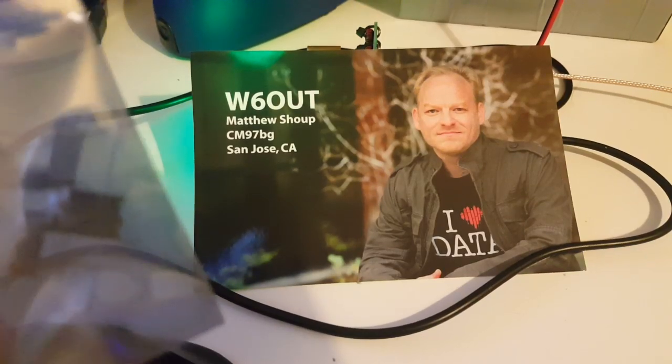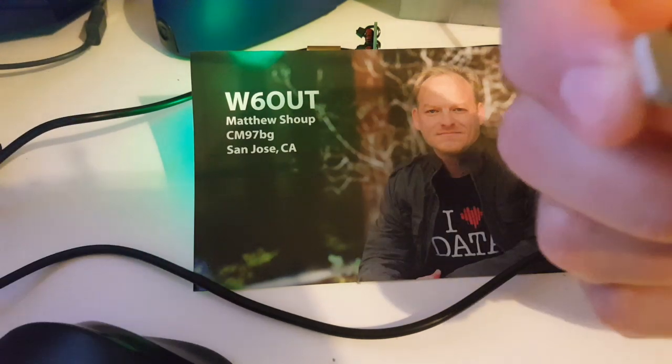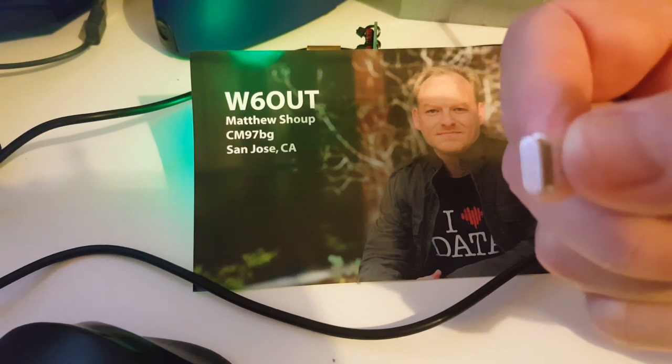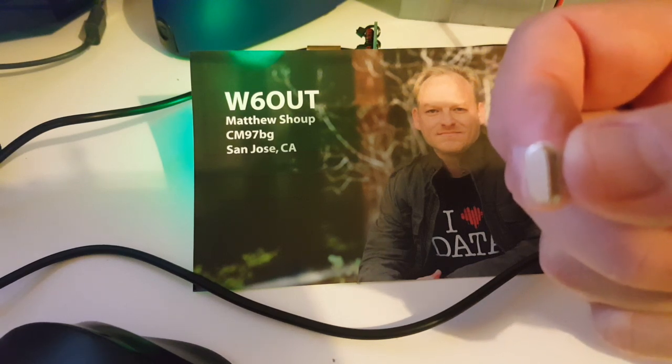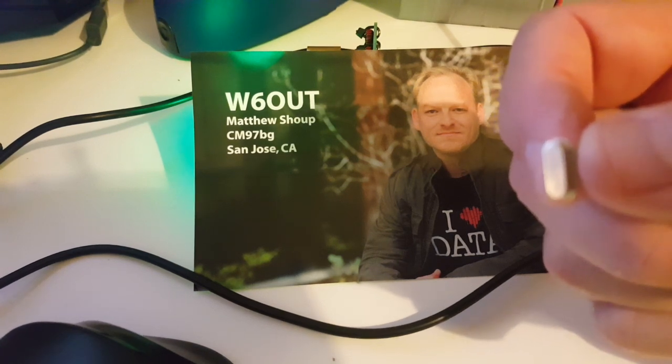I just received a bunch of crystals from Matthew, and one of them is a 14078, which means I'm going to be able to build a low-pass filter for 20 meters for JS8. Matthew, thank you very much — you're awesome. He has some for sale on eBay so I'll put the link down below.